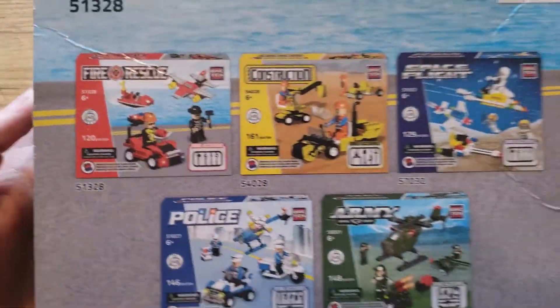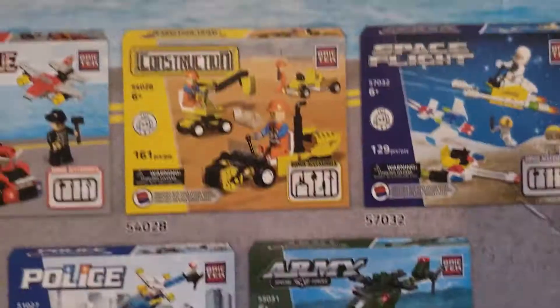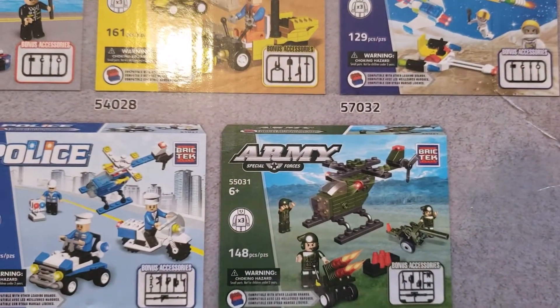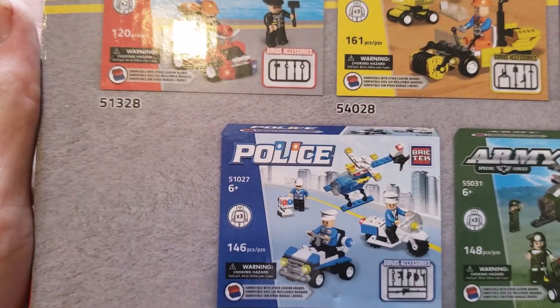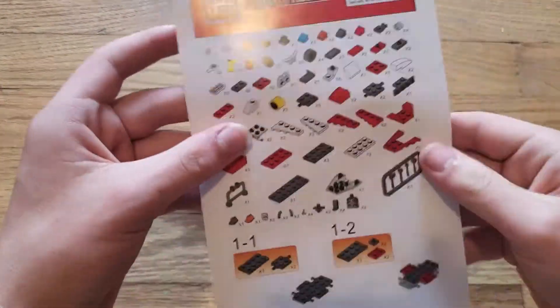Here's the back. There were other sets but they didn't have any of them — the only set they had was fire rescue. But we could also get construction, space flight, army special forces, or police. Police? Bad. That was a joke. Let's get into this.